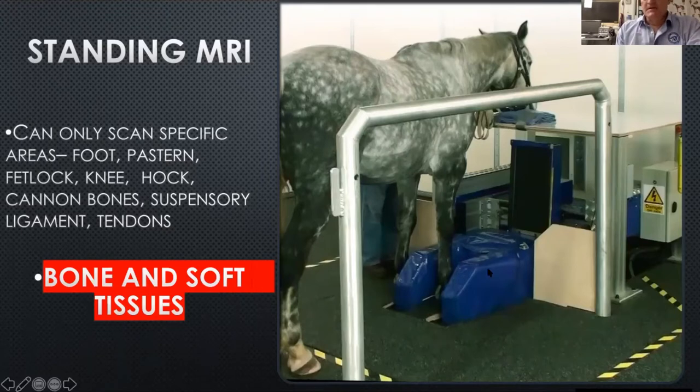It's pretty simple — big magnet hooked up to a big computer up the front of the room. We only have two people in the MRI room: one holding and administering the sedative as needed, and the veterinarian up the front running the computer. The big difference between the standing MRI and the scintigraphy unit is you have to be really specific about what you want to look at, because we can only scan certain regions one at a time.